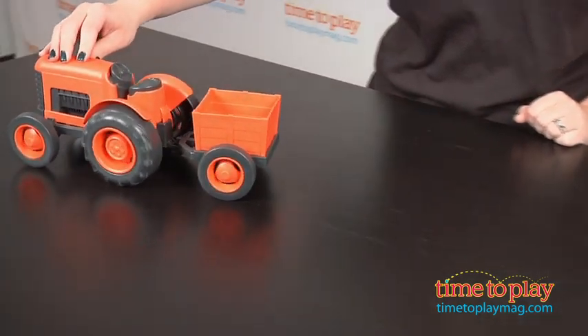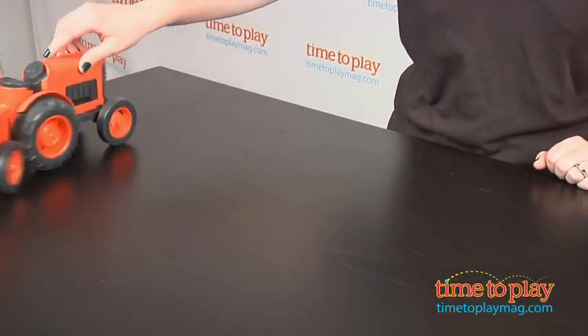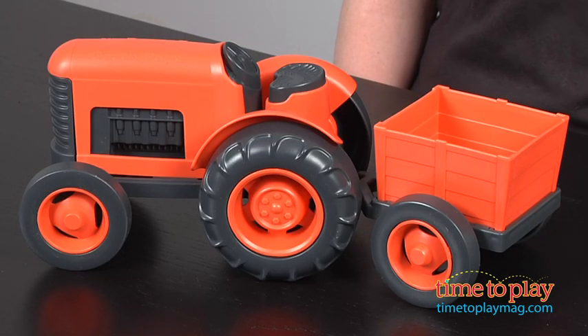This is a sturdy, well-designed toy that is easy for small hands to grasp, and it engages kids one and up in all sorts of imaginative, open-ended farm play.